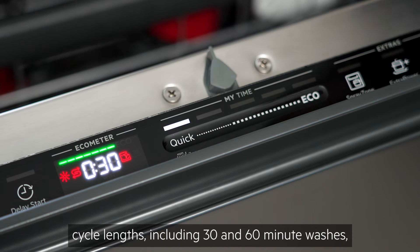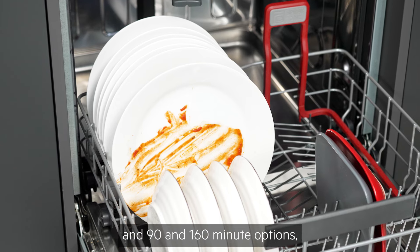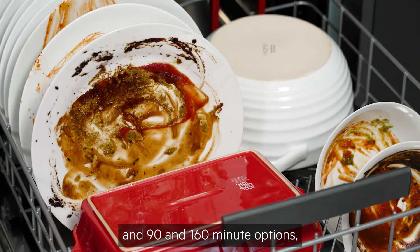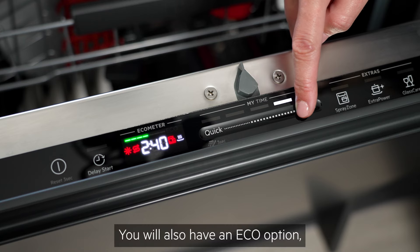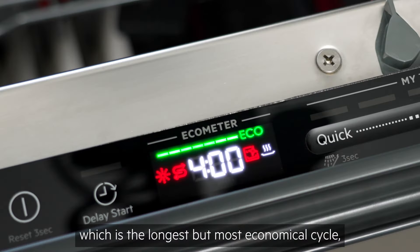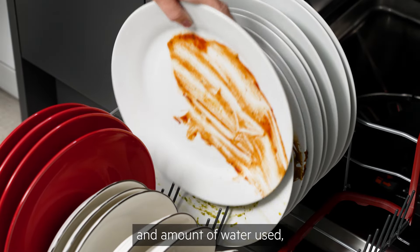These include 30- and 60-minute washes, ideal for fresh or lightly soiled items, and 90- and 160-minute options for more heavily soiled dishes. You will also have an eco option, which is the longest but most economical cycle, which works by decreasing the temperature and amount of water used.